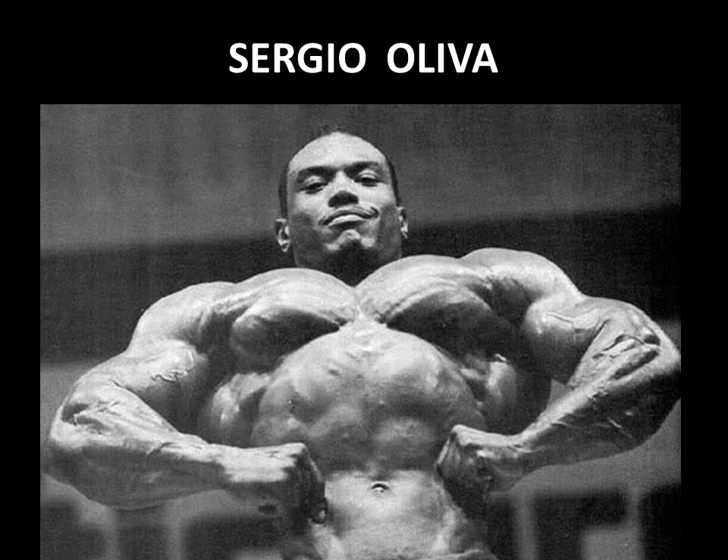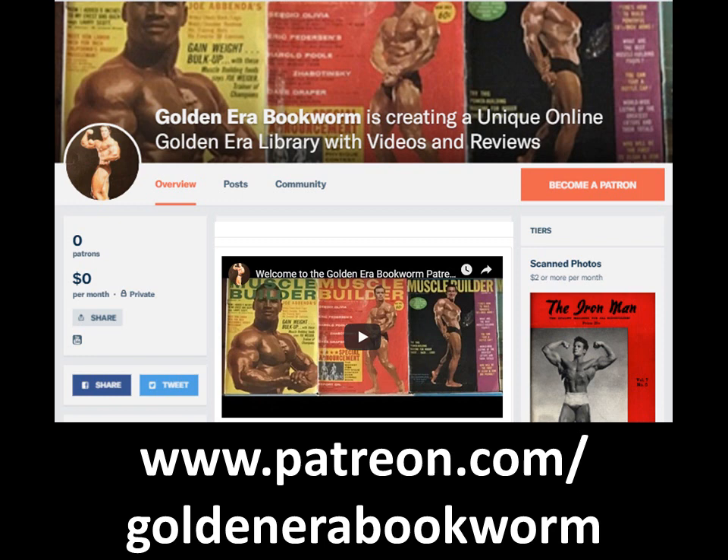I hope you've enjoyed watching this video and can apply the bent arm barbell pullover in your programs. If you enjoyed it, please give it a thumbs up and subscribe to the Golden Era Bookworm. You can support me on PayPal or become a patron at www.patreon.com/GoldenEraBookworm, or visit my website GoldenEraBookworm.Wixsite.com for old-school Bronze and Silver Era courses that are very rare to find.